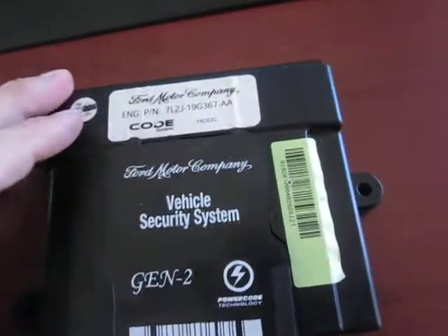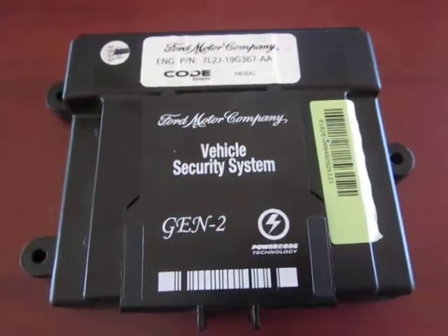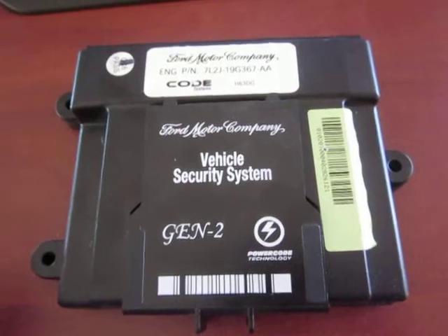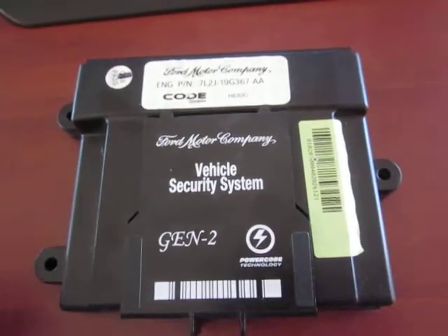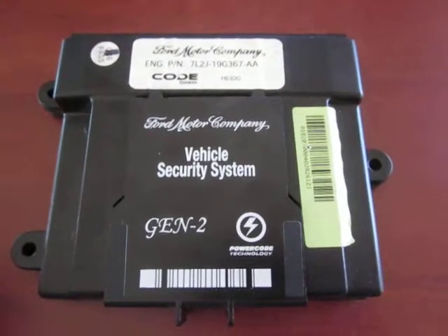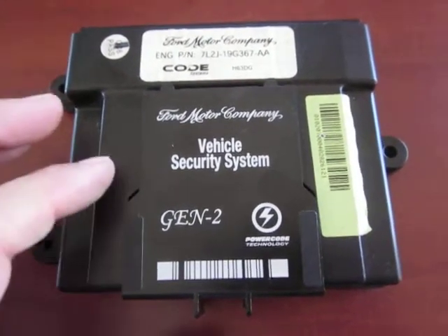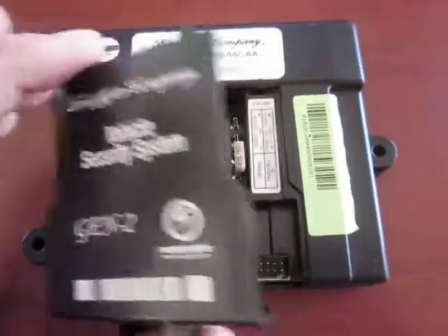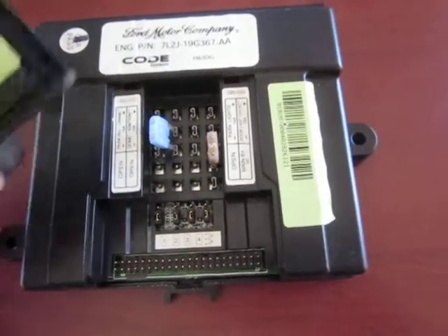They did a pretty crappy job installing it. It's got a date on it of 2006, installed into a 2008 vehicle. I've already disassembled this just to show what I actually found.